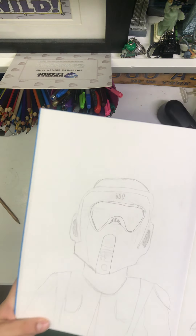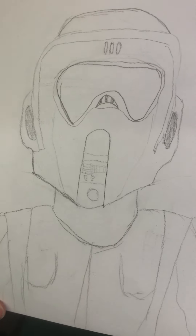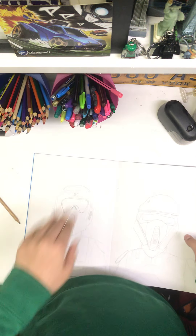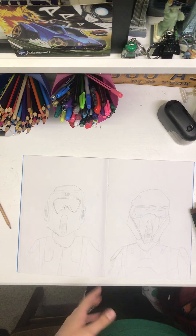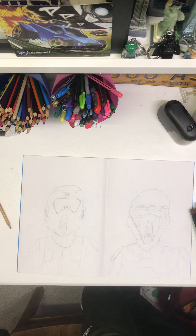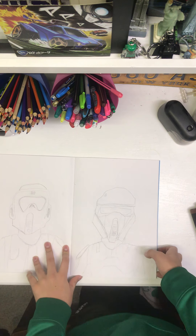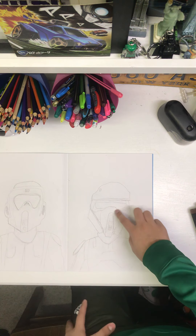Next is a scout trooper, and this is another one I'm really proud of. You might think it's a simple drawing and it pretty much is — it's not too hard — but I just like the way it turned out exactly how I wanted it. I looked up the scout trooper helmet and then the scout trooper armor to get everything right.